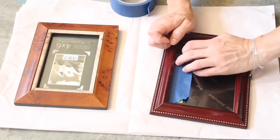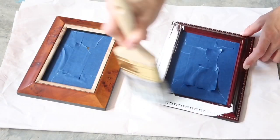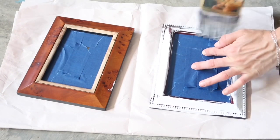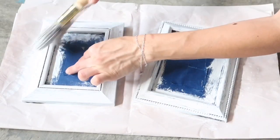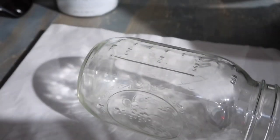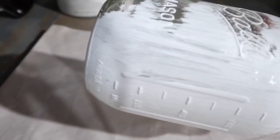I wanted to do exactly the same thing with these two picture frames I already had on hand. I didn't like the color, so I'm going to use the same white chalk paint and distress them afterwards. The third project that required paint was this big mason jar that I'm going to be using later as a vase.